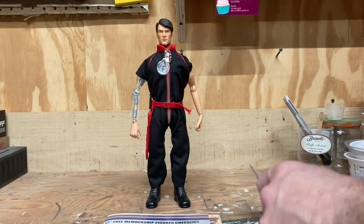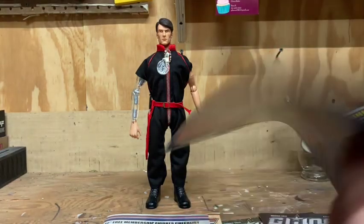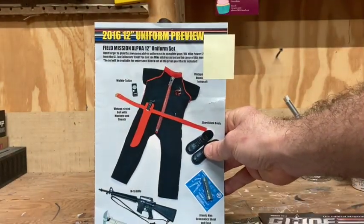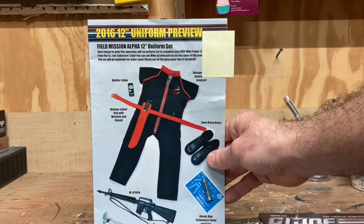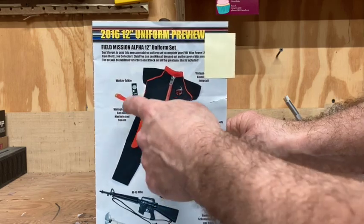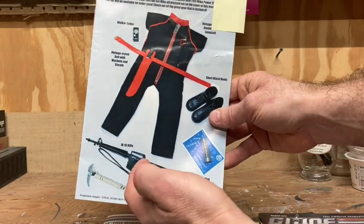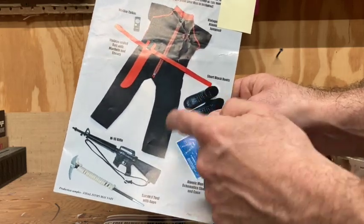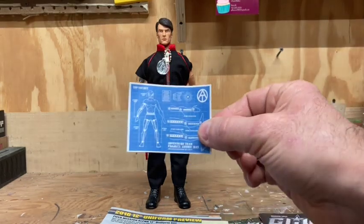Along with the figure, you were able to buy an accessory set — like the other figures. In the May 2016 newsletter they showed us the Field Mission Alpha 12-inch uniform set, which is very much an homage to the old Mike Power sets released in the 1970s. It included a really cool short-sleeve jumpsuit, belt, machete, walkie-talkie, pickaxe with rope, M16, map tube, and a schematic of Mike Power, as well as black boots.